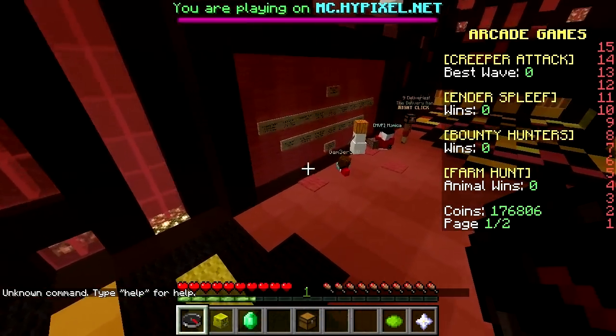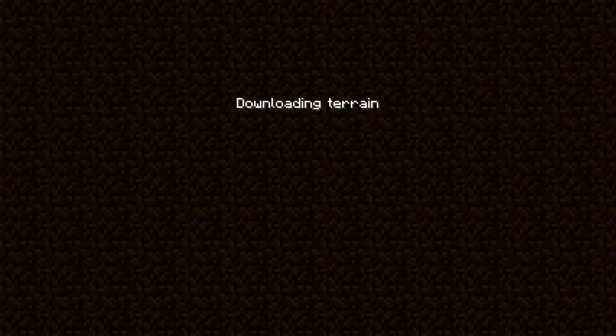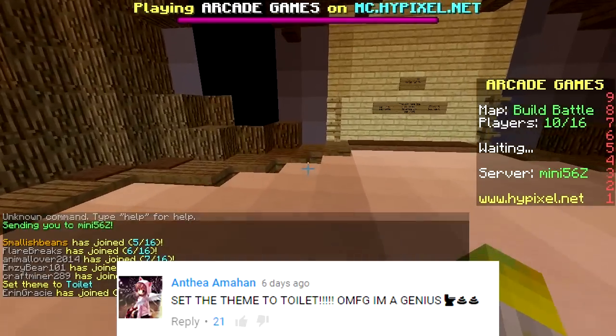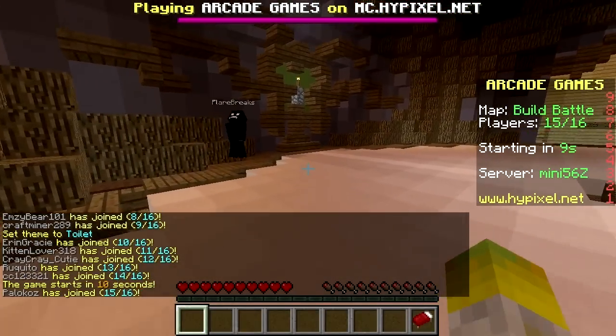We're backing away from the kawaii stuff for the start today because we have a suggestion from Anthea Armahan. And they say set the theme to toilet. So sure thing, toilet will be the theme.